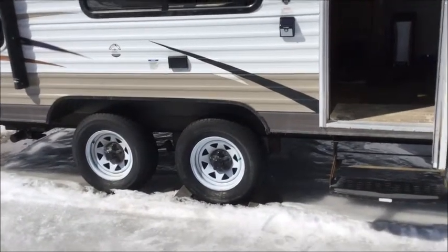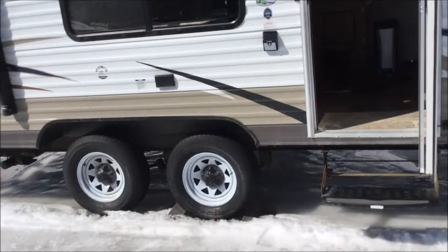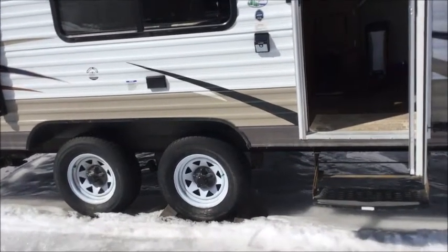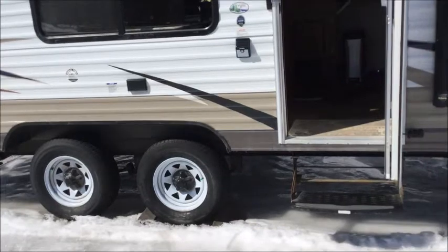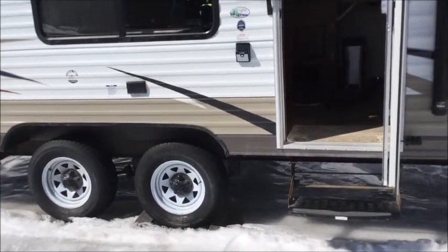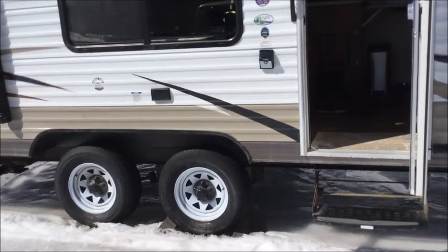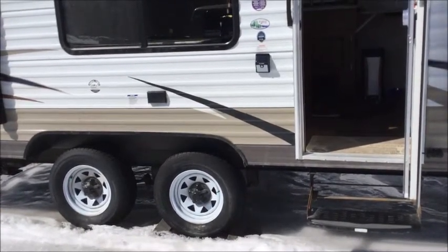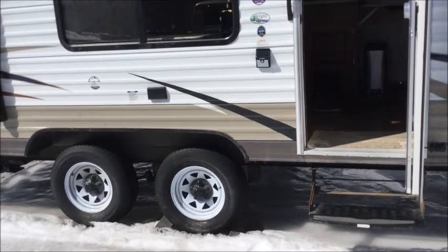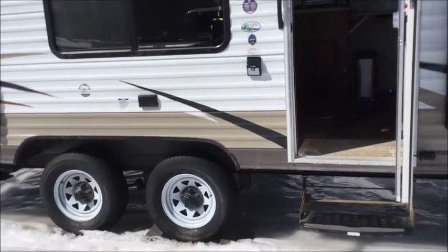It does have a dual axle. This camper pulls really nicely — we don't get much of a bouncing effect like you'd get from a single axle. Over about 75 miles an hour, we did get some swaying in certain conditions such as following a transport truck, but they don't recommend going over those speeds anyway, so we didn't really have an issue unless we were really pushing it.